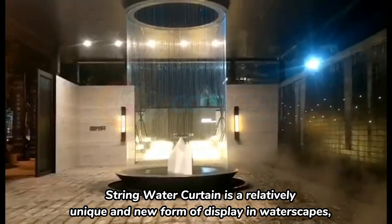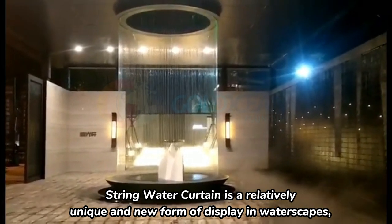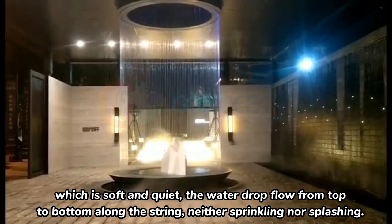String water curtain is a relatively unique and new form of display in waterscapes, which is soft and quiet. The water drop flows from top to bottom along the string, neither sprinkling nor splashing.